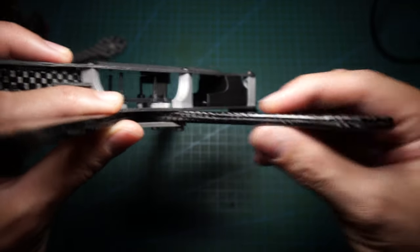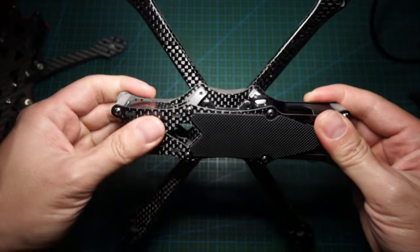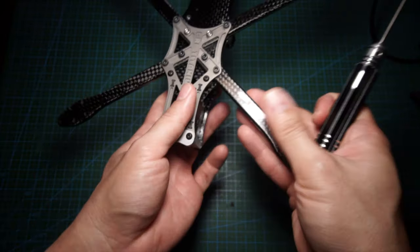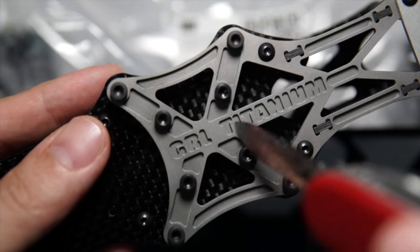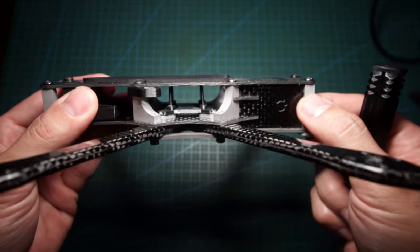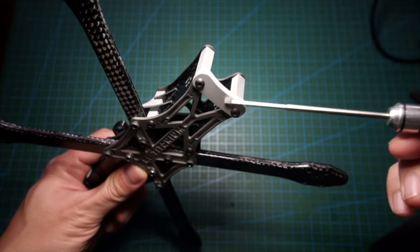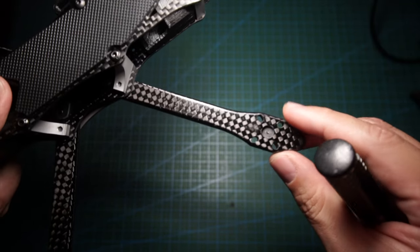This frame is really sleek, and apparently super strong — you can see people actually standing on it and it doesn't even flex. I got the titanium version, so the bottom plate is titanium. Everything is machined really nicely. The standoffs are aluminum alloy — there are eight of them — and I believe the chin plate is also aluminum. The arms can fit 16 to 19 millimeter motors.